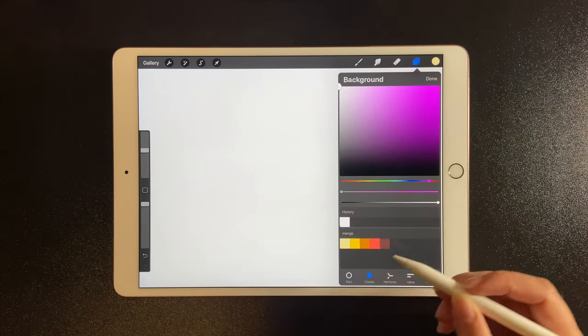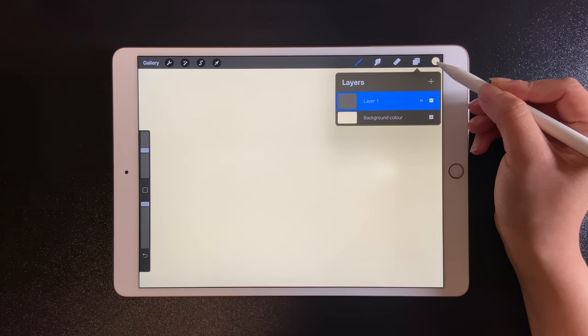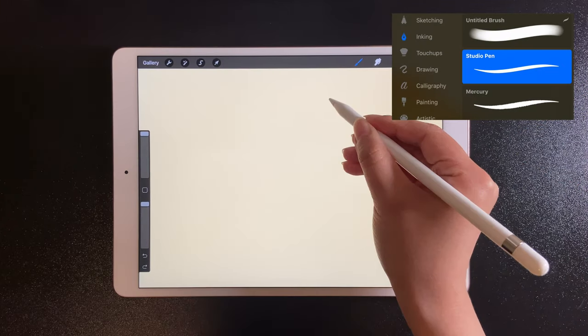Pick up the lightest color in the palette for the background. We are going to draw on this layer. Pick up yellow and studio paint. Let's draw a mango.